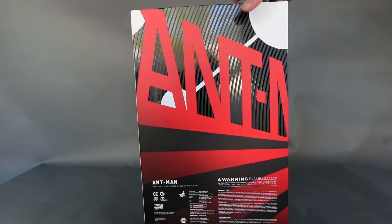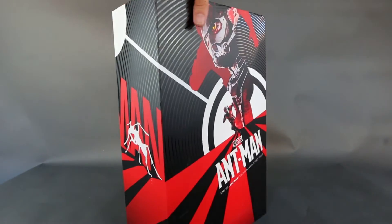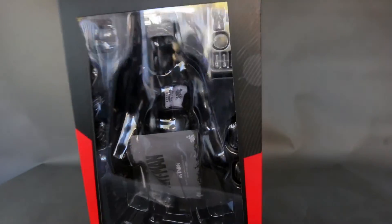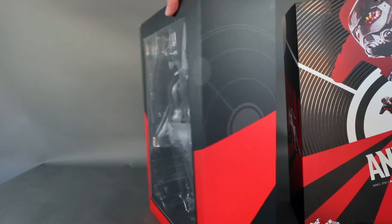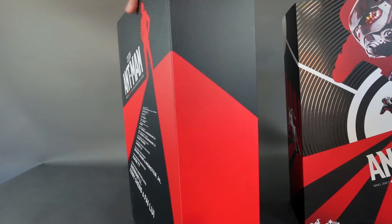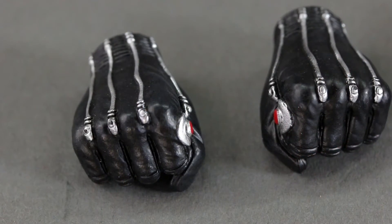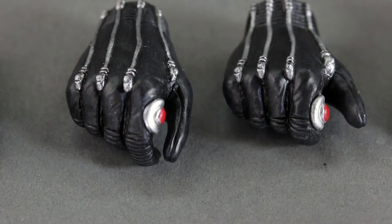As far as the packaging goes, I really like the look of it — it says Ant-Man wrapped around the box. If you buy something from a specific line, like Avengers or Civil War, they have a themed box. He's the only one from his movie, so I wish they would release Yellow Jacket too because that looks like a cool figure. It kind of reminds me of an 80s-themed movie — it's a different tone from other Hot Toys boxes I have.